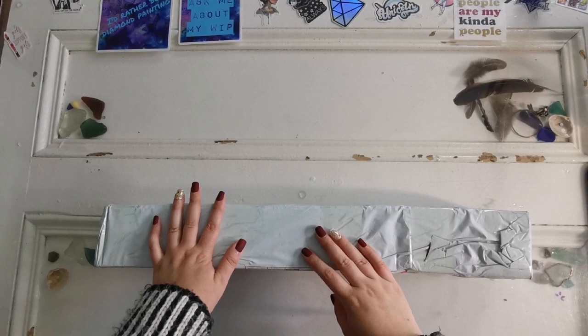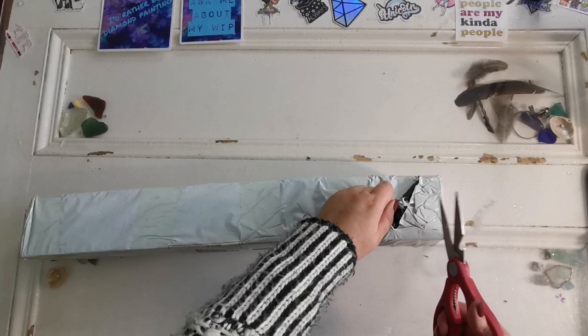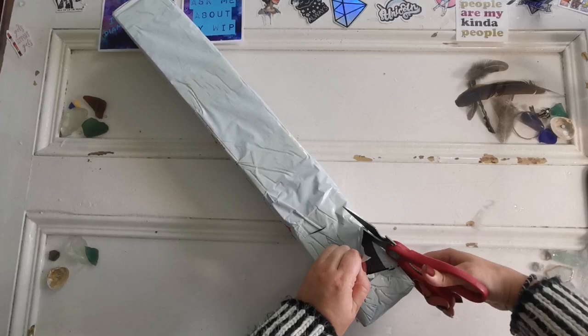Hello everyone and welcome back to my channel. My name is Rachel Ray and today I have an unboxing for you and I have no idea who it's from. You know because of the title, but I don't and I won't even pretend like I do.